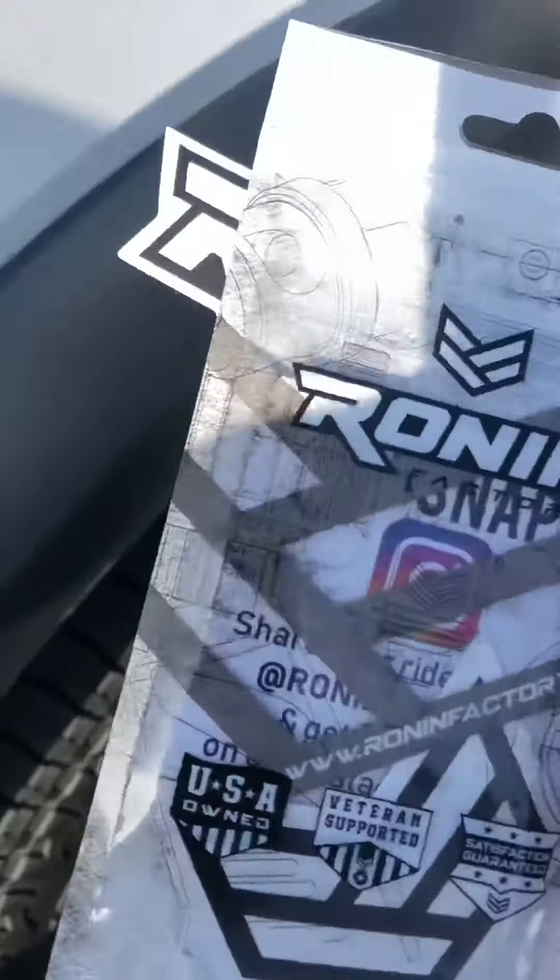Good morning YouTube, look what came in the mail! Shout out to the folks at the Robin Factory. I couldn't wait to put it on. I tried to show you guys how it goes on, but I'm pretty sure you already know. I cannot wait to put it on my antenna — my short-range antenna. This is what came with it. The long antenna I had to take off because it just wasn't saucy enough for me, so the short antenna came in.